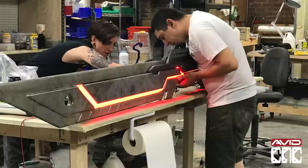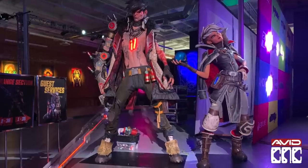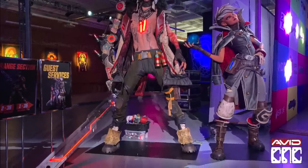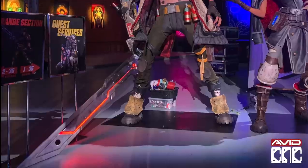Thanks everyone for watching and we hope this inspires you to use your CNC in new and creative ways. Big thanks to Thingergy for sharing some of their CNC tips and fabrication processes with us. We can't wait to see what you make next.